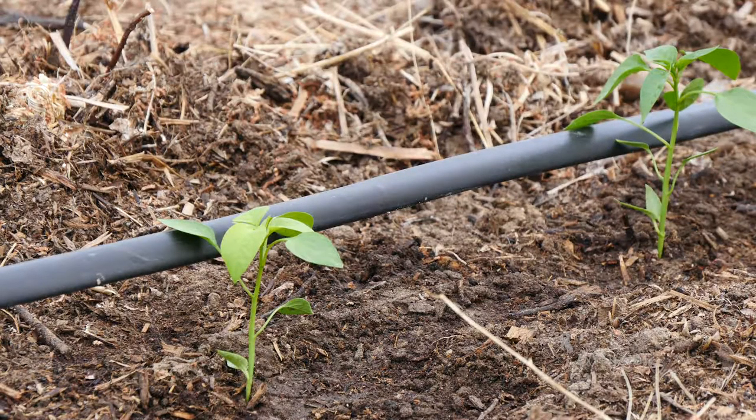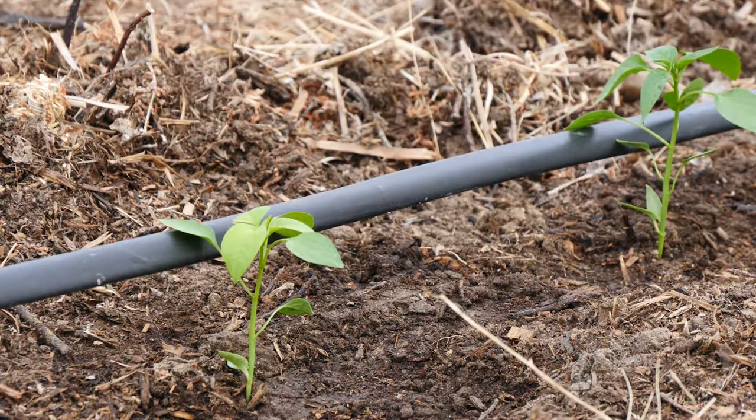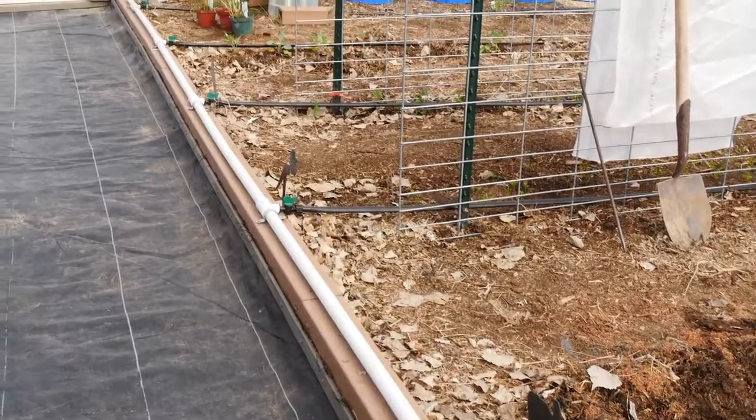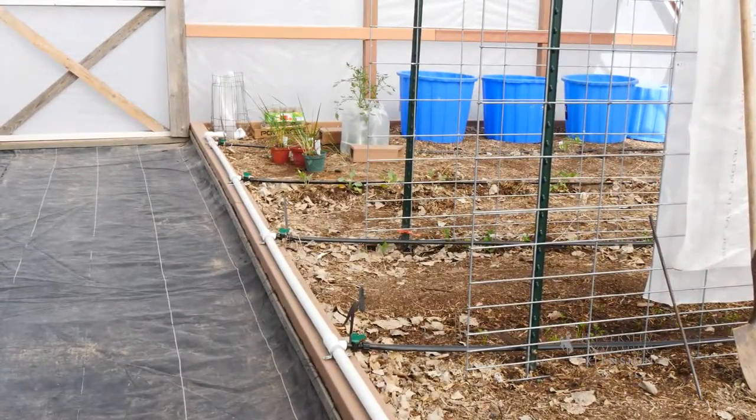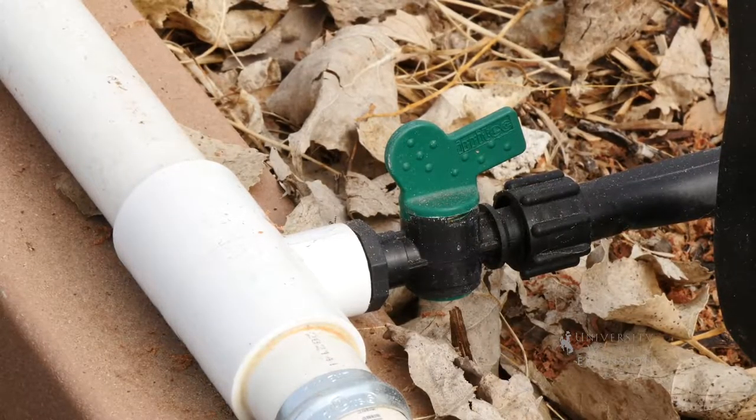The amount of water it will take depends a lot on your soil type and your irrigation system. The best way to determine how long to water your garden is to turn on your irrigation system, let it run for about 15 to 20 minutes, then go out and check.